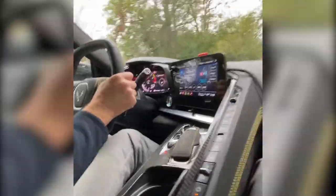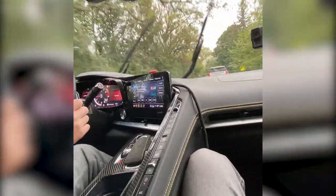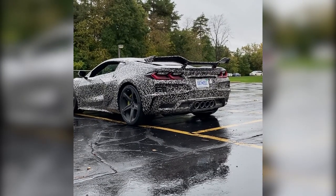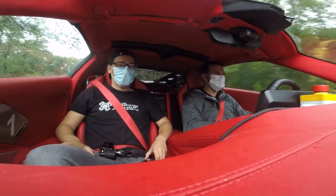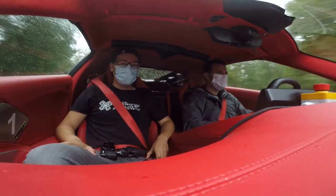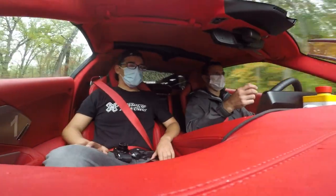Whoa! Yeah, that was 4200 RPM. Oh wow. The front, the immediate reaction — that turn in, that there's no...